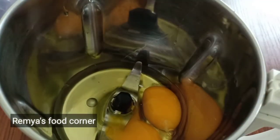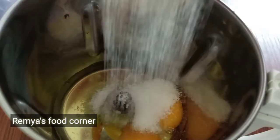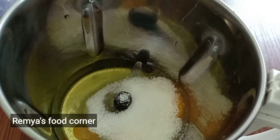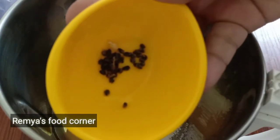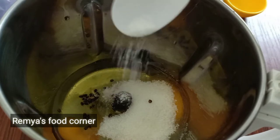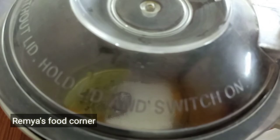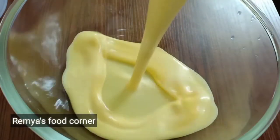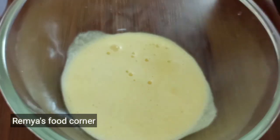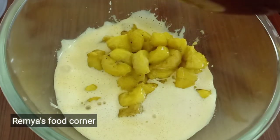Mix it with 2 tablespoons of chickpeas. This is the recipe for 5 minutes, using 2 tablespoons. I am using 1 tablespoon of salt.